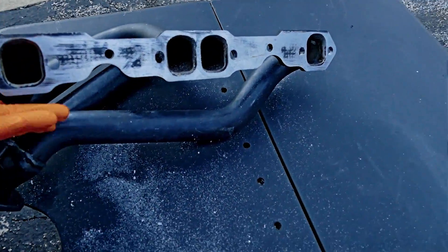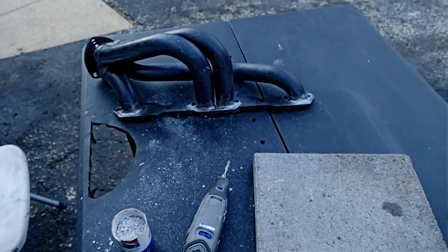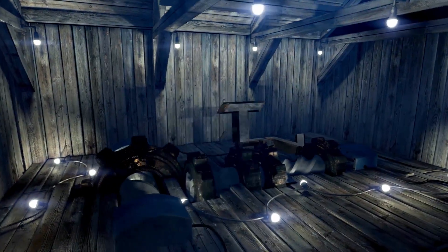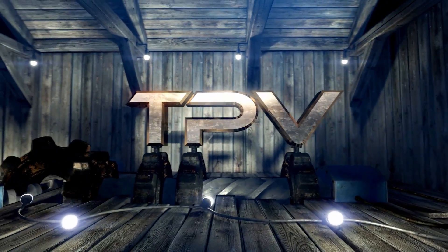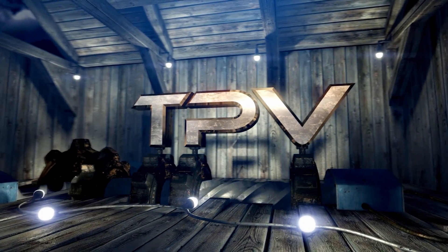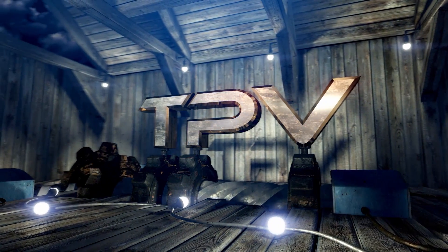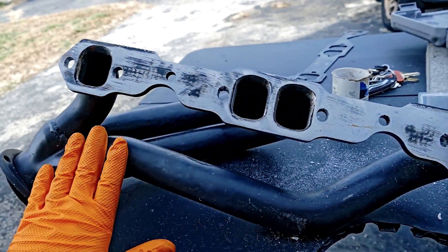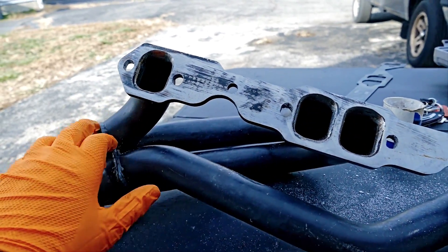Today I ruin a perfectly good set of headers. No, I did not ruin my headers. Sorry guys, for all you haters. Plenty of haters out there, you know who you are.